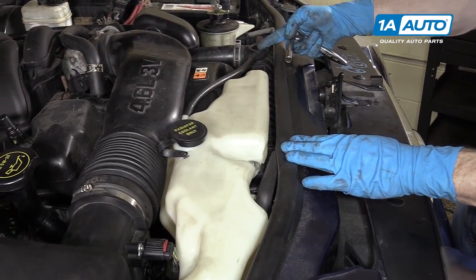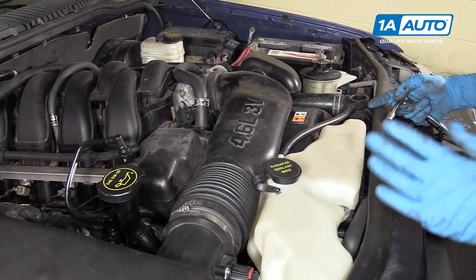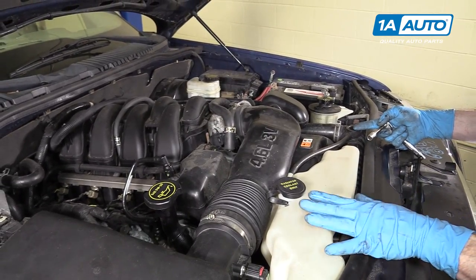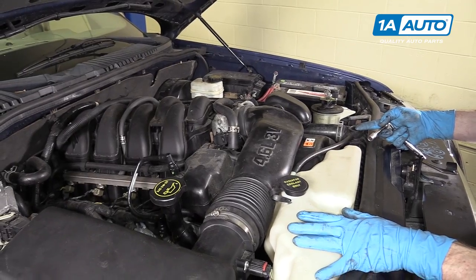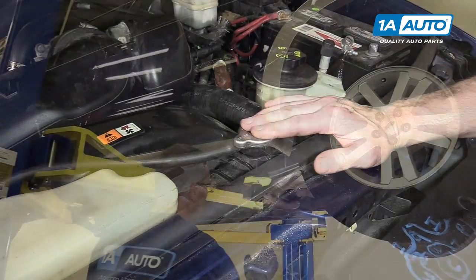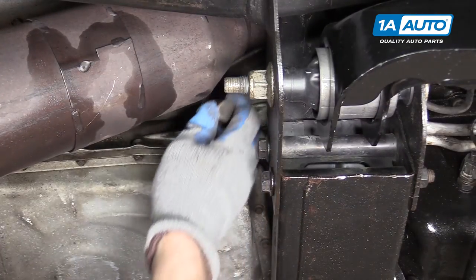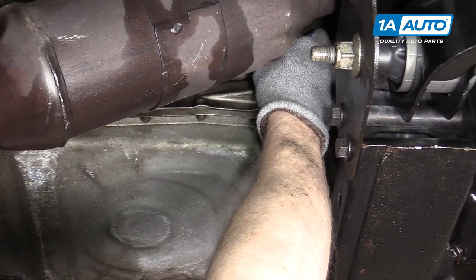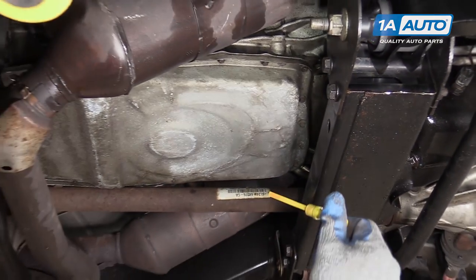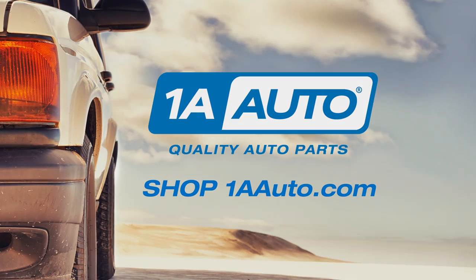Refill the radiator first, then fill the coolant bottle to the full cold mark. Run the engine, let the air bleed out of the system, let the vehicle cool down, refill it, and just make sure you check your radiator fluid the first few times you drive. Put the cap back on once you fill it. On this vehicle you can't check or fill the transmission fluid from the top — you don't really lose much during this repair, but if you're concerned, you can find the fill underneath and add some transmission fluid. Thanks for watching. Visit us at 1AAuto.com for quality auto parts, fast and free shipping, and the best customer service in the industry.